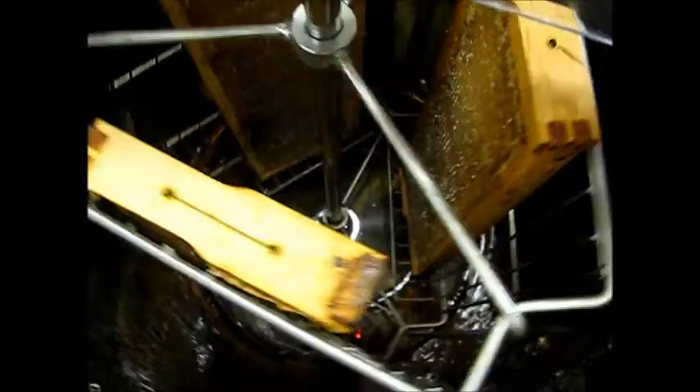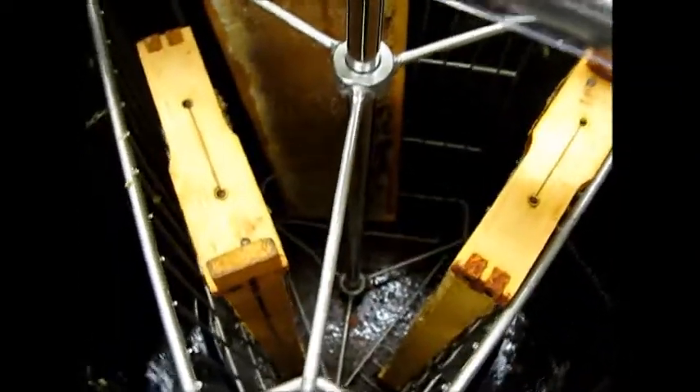I can't crank and film at the same time but I'll do one crank. The honey collects down at the bottom — open the valve and it goes into the bucket. Now you can see some more honey collecting in the bottom of the tank.